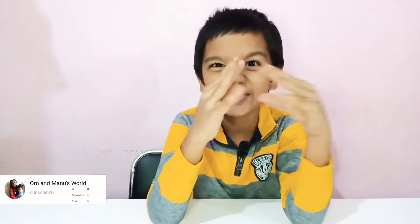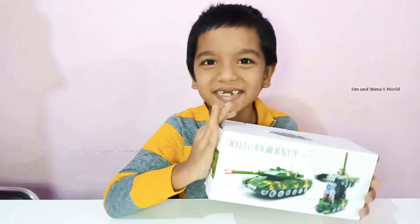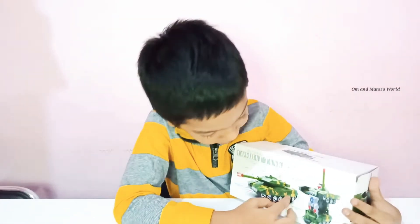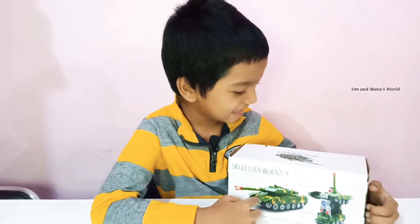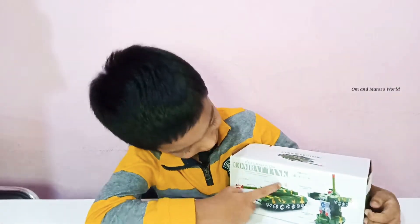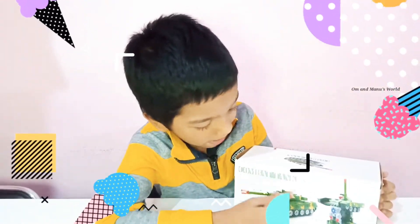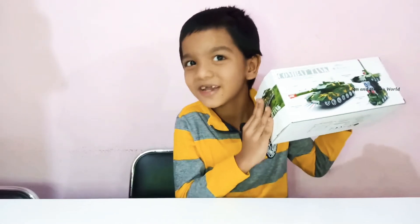Friends, today I am unboxing a toy — a mystery one, which means battery stuck. It is called the B-Formation Combat Tank. I am so excited to unbox it. Look, it can also turn into a robot — I never knew that. It is a Deformation Combat Tank. So friends, don't skip the video if you want to see what is inside this mystery box.